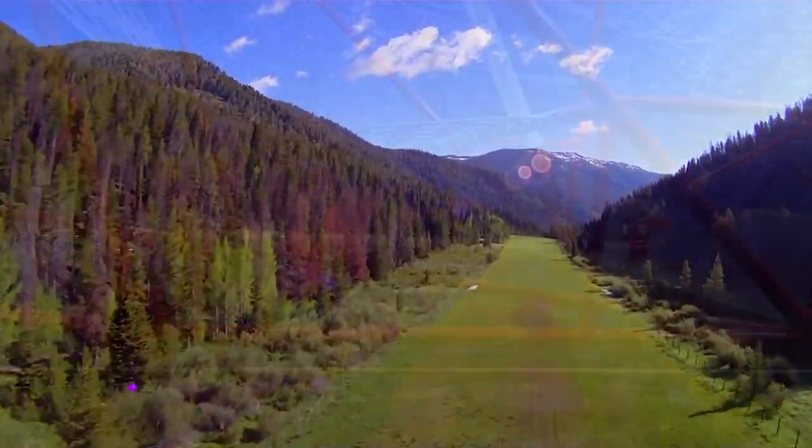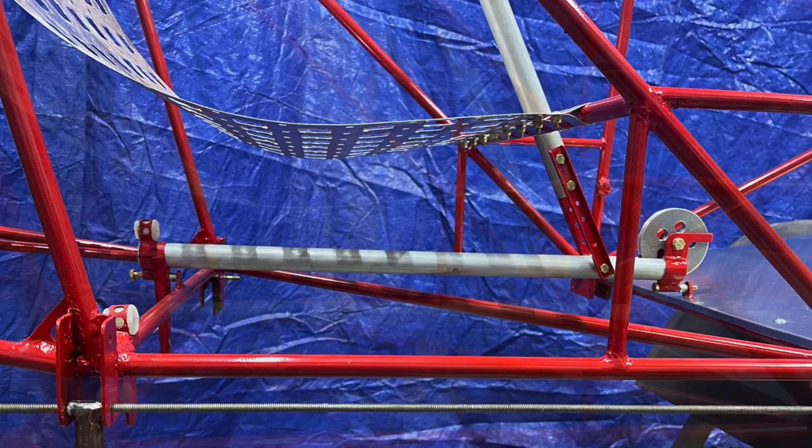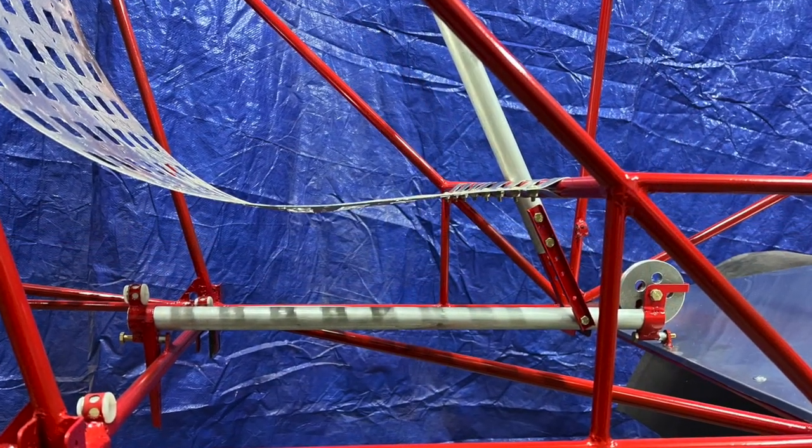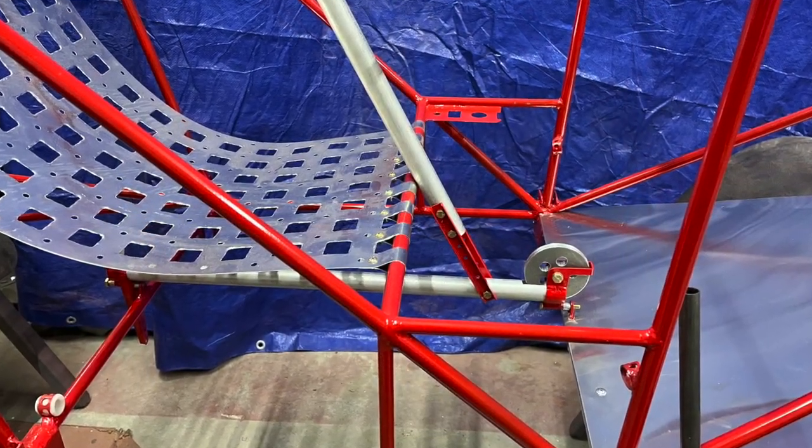Welcome to Agico Aviation. On the 18th video, I discussed the control stick of my Legal Eagle XL build. Today, I want to finish the fuselage and discuss the floorboard and the firewall.